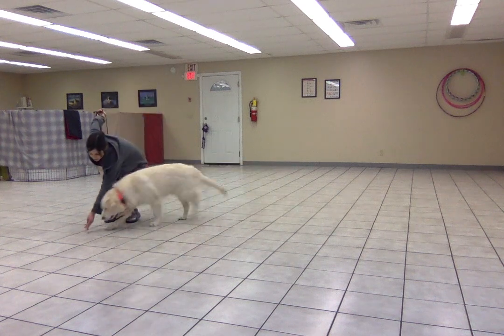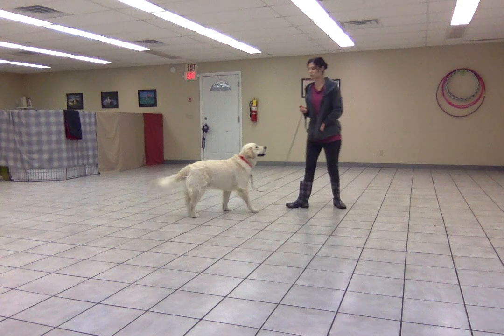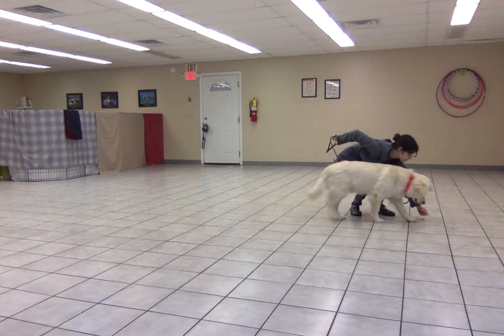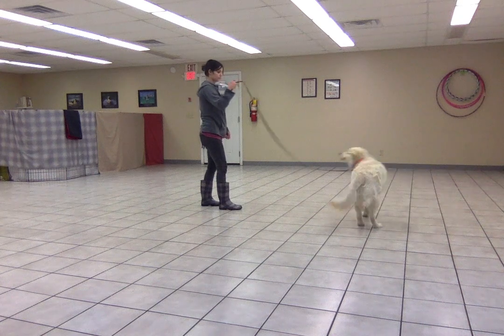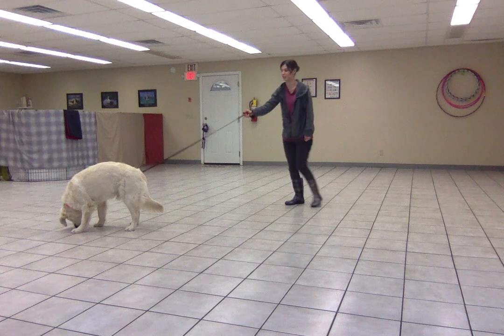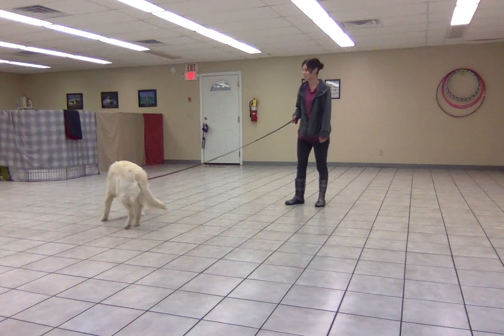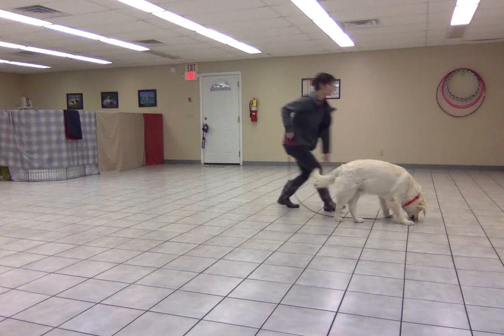What this is doing is he's feeling that tension on the leash and responding by moving towards me. What he often tends to do right now with leash tension is to pull against it, so this is to teach him a new response.